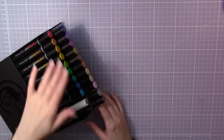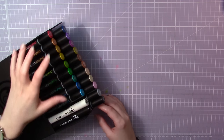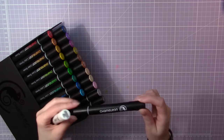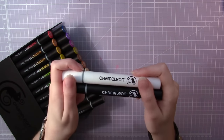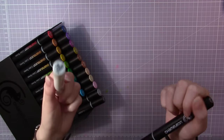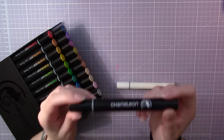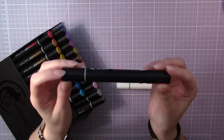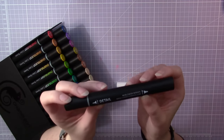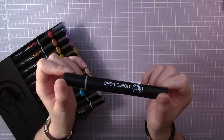This set has 22 pens — 20 colored markers, one colorless blender pen, and one fineliner. All the markers and the colorless blender pen are double-ended, and the fineliner is double-ended as well. At one end it has a 0.4 millimeter nib and at the other end a 0.6 millimeter. I really like that.